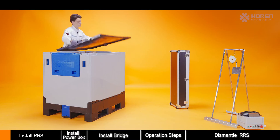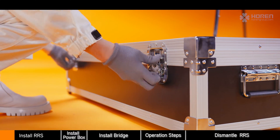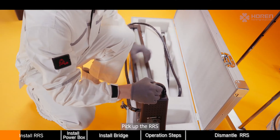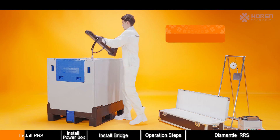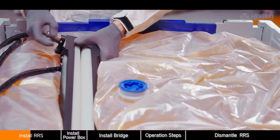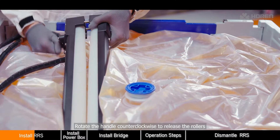Open the IBC lid, open the box, pick up the RRS, place it on top of the liner, and rotate the handle counterclockwise to release the rollers.